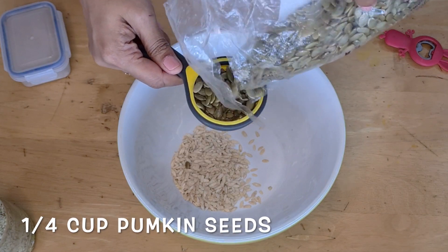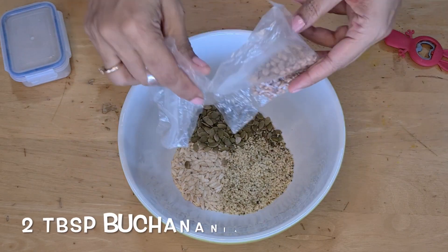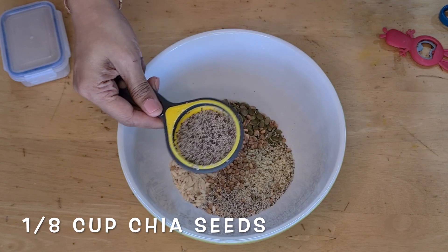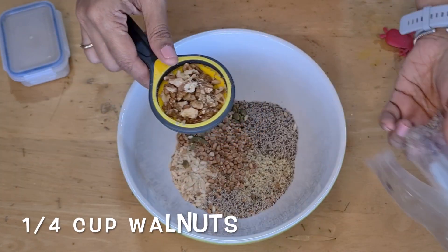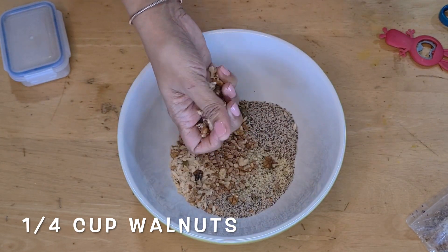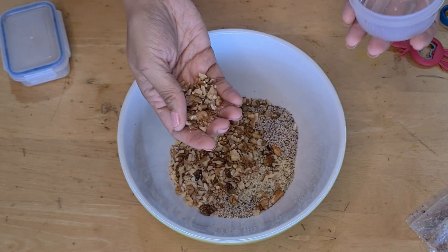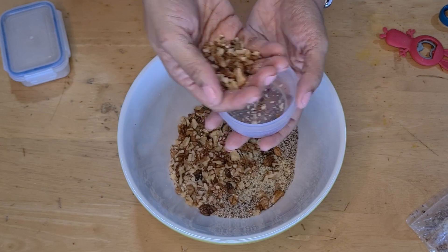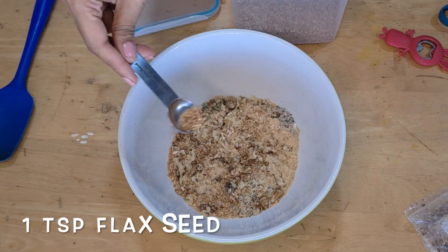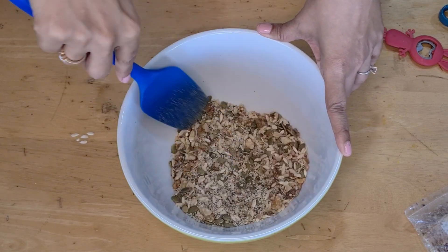Here I'm taking 1/4 cup of melon seeds, 1/4 cup of pumpkin seeds, 1/4 cup of hemp seeds, about 2 tablespoons of macadamia — you can leave this out — 1/8 cup of chia seeds, which is half of 1/4 cup, and then 1/4 cup of walnuts, breaking them by hand. You can take any nuts in any proportion you like. I'm also adding 2 teaspoons of flaxseed flour and 1 teaspoon of flax seeds. The flaxseed flour will also help bind things together.